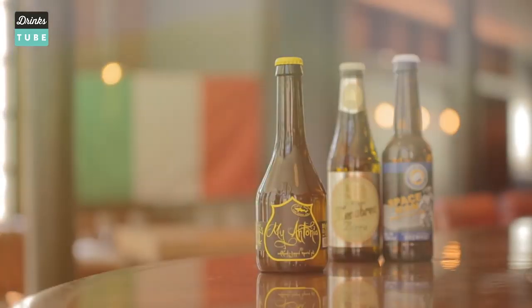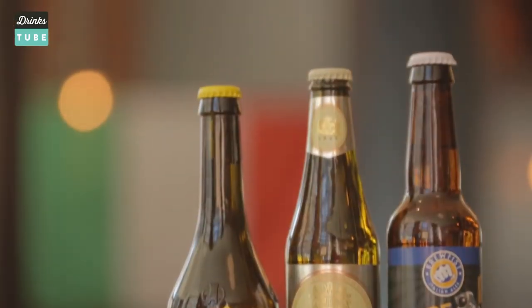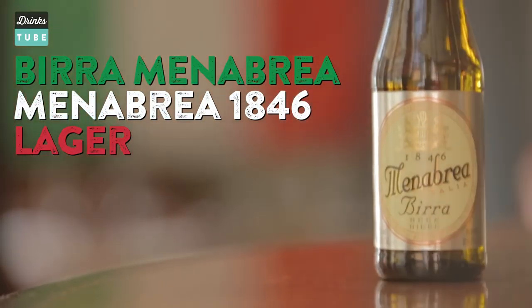Hi lovely people, drink tube. World Cup Italia on my mind. And you know what? While the World Cup plays, I'm gonna drink a fantastic Italian beer. Of course, not because I don't like other beers, but come on — the World Cup is on! The first one: the 1846 Menabrea beer.